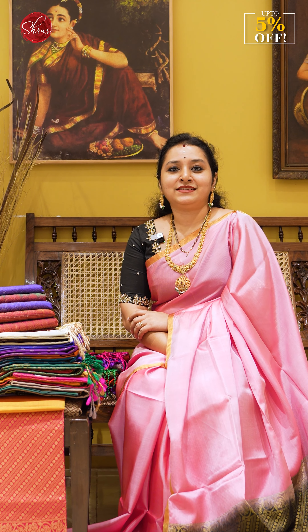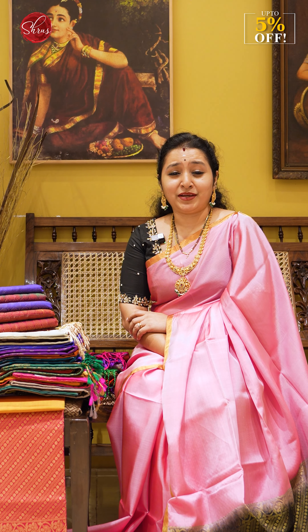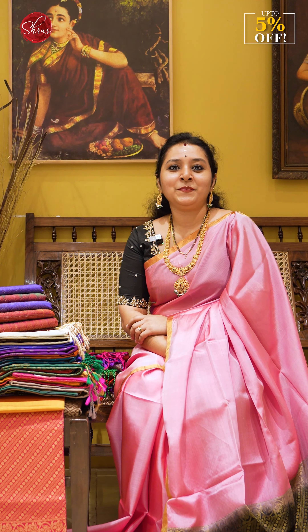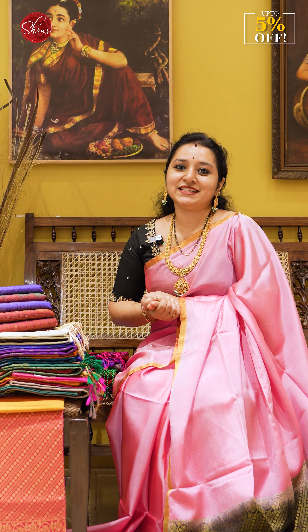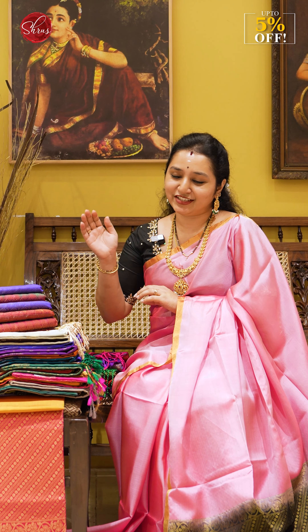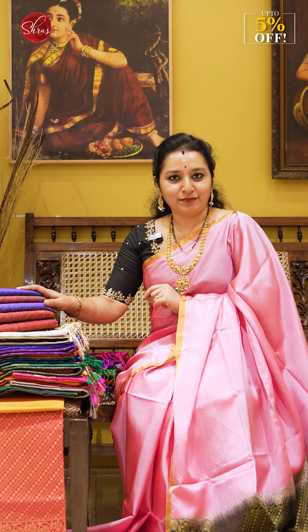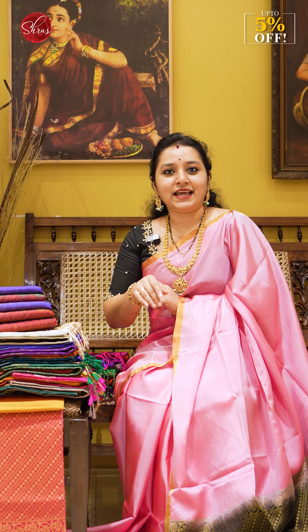A lot of people ask us whether they want to wear one saree with matching colors in their design. So we thought we'll do a set-wise half-pure soft silk saree which has just arrived from our looms. In the video, I'll be showing you four designs, and each design has around five to six colors.